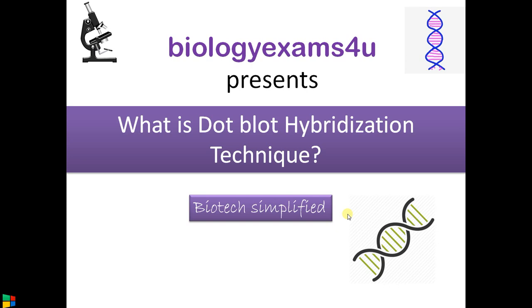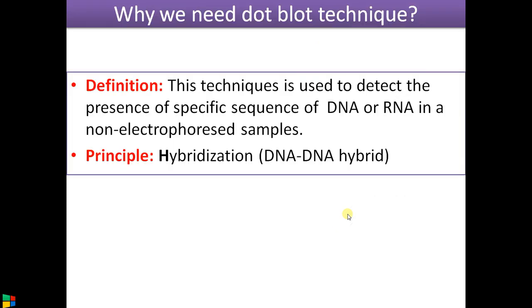Today's topic is dot plot hybridization technique — a short summarized video. Dot plot is a technique used to detect the presence of a specific sequence of DNA or RNA in a known sample. Normally, to find a specific DNA fragment we use Southern blotting, and for RNA fragments, Northern blotting. The principle underlying both is hybridization.